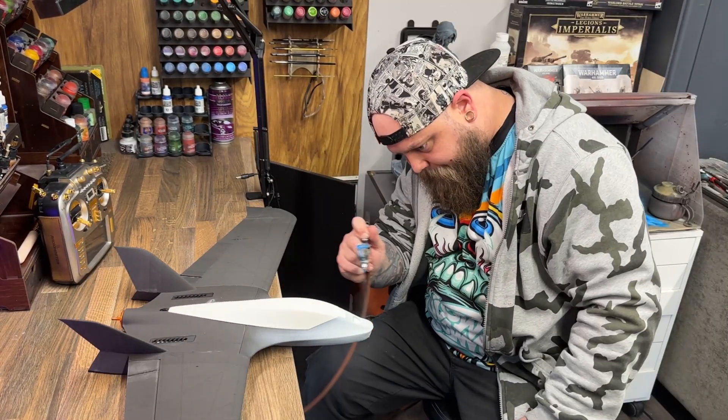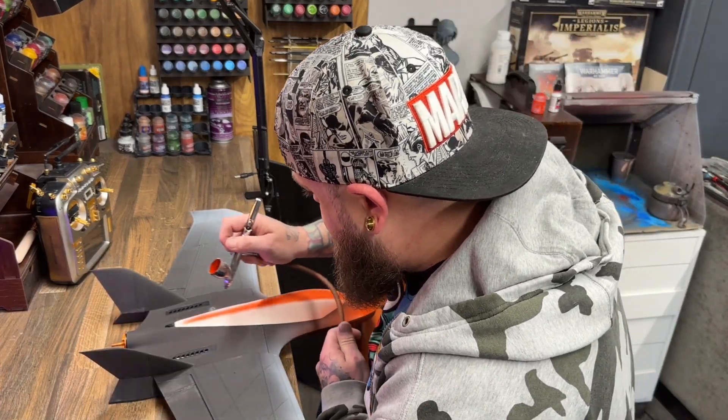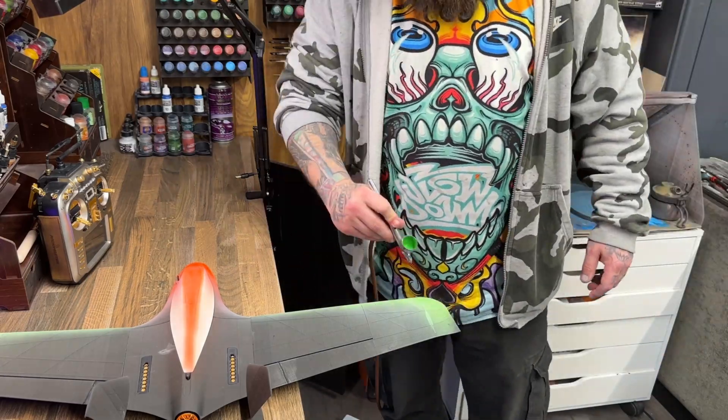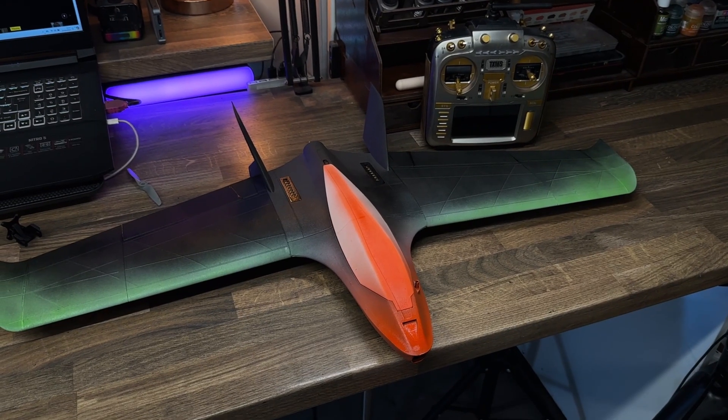I spent a little bit more time on the second aircraft because I was absolutely certain we were just throwing it like a bunch of schmucks. So I spent a load of hours painting my new aircraft to make it look really, really good.